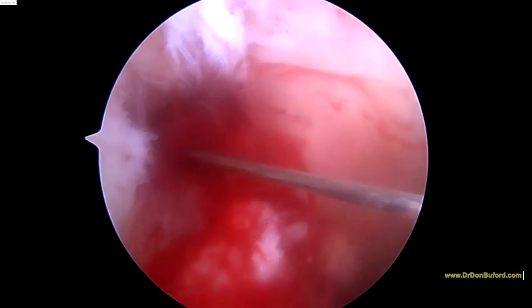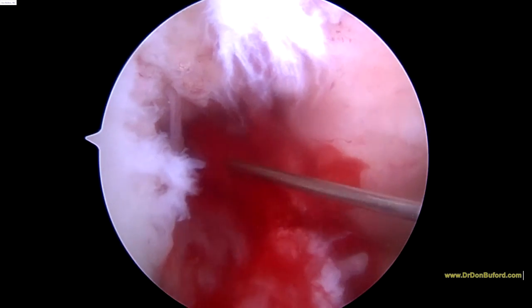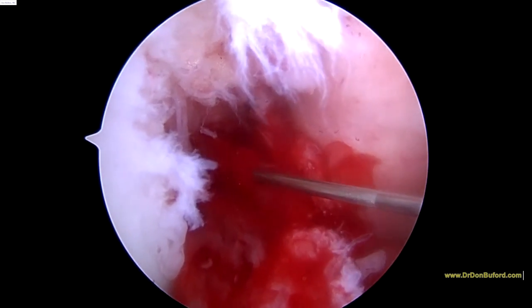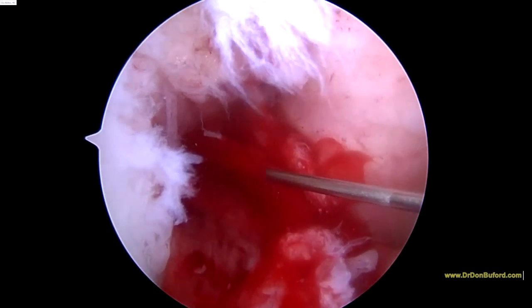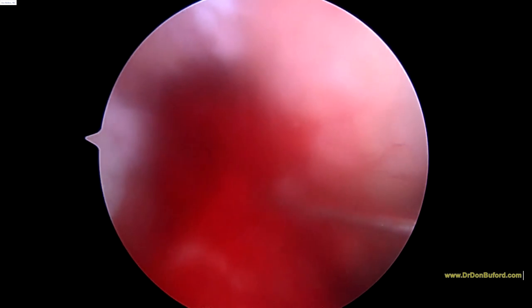Now the real tricky part for us, because we're not using fluoro, is to get way up at the insertion site, up on the femoral side. I can feel the wall so I know where I'm at. As we just slowly back out, we can see that you can just kind of not only get it inside the ligament, but pepper it and treat this whole area.